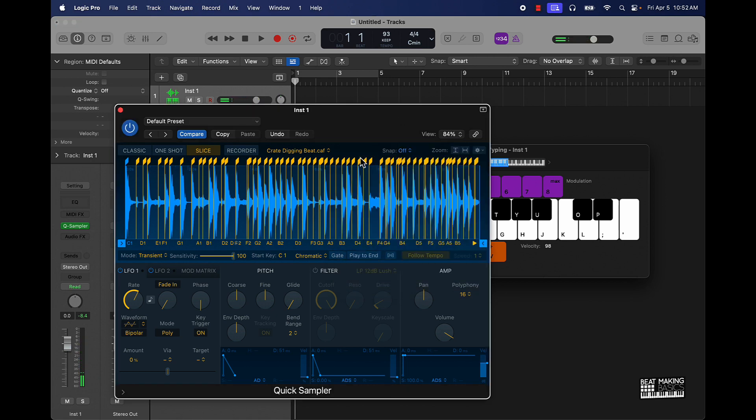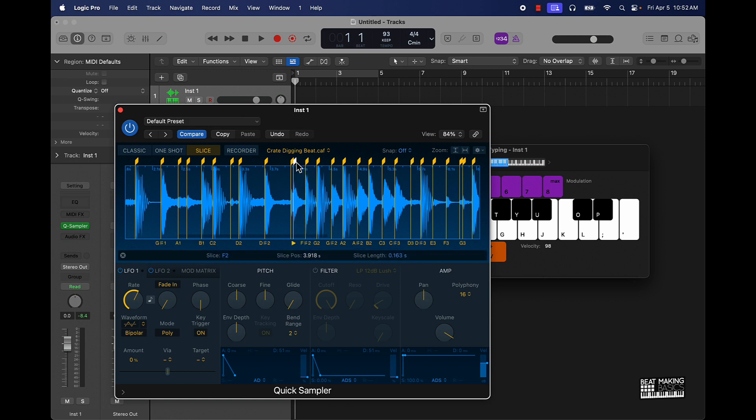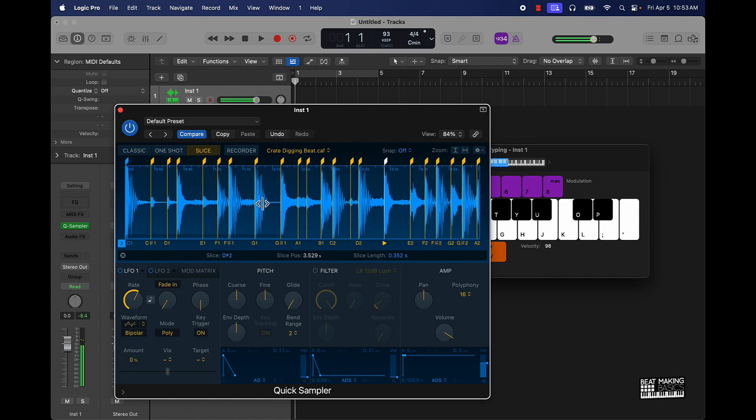Of course you have to come in here sometimes and change up stuff. Like this one right here does not need to be in there, so you can click it and get rid of it. Now you have everything laid out here.